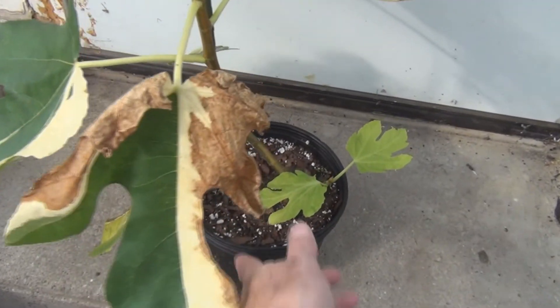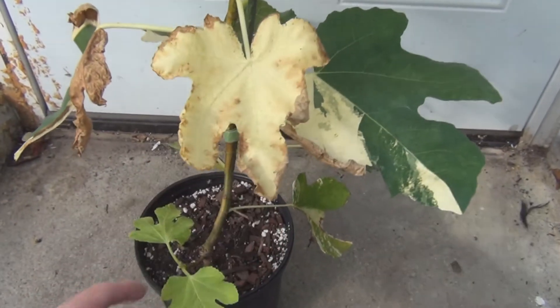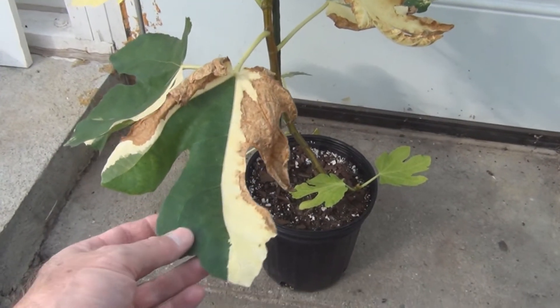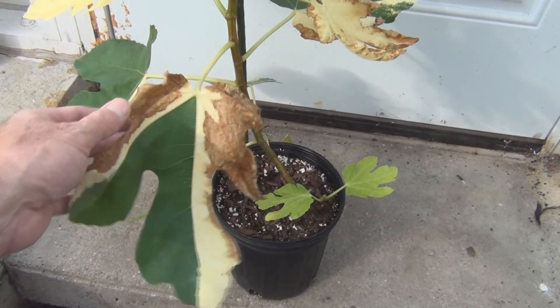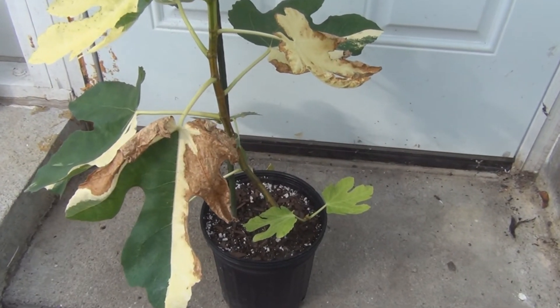I was wondering if there was something I was doing wrong when I was getting this leaf burn, but then I realized when you don't have the pigment, there's no protection from the sun. So you're going to get this burn. It's probably a good idea to plant this in a partial shaded area.